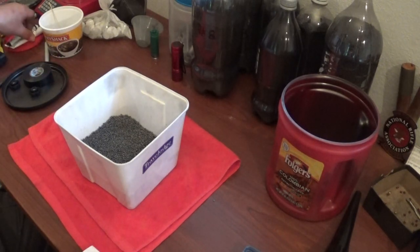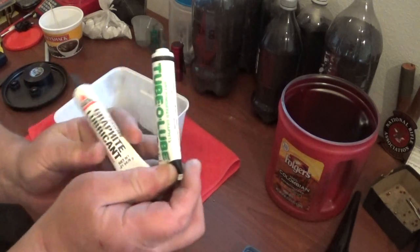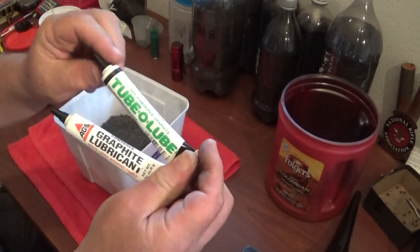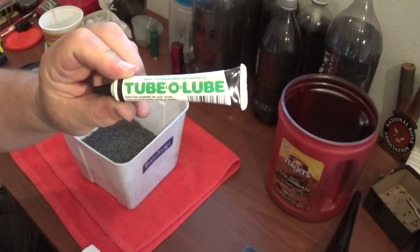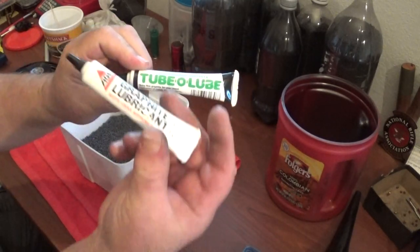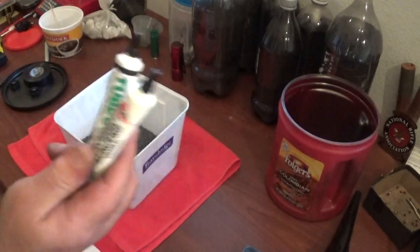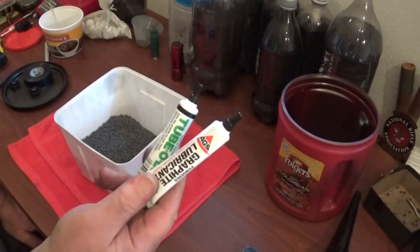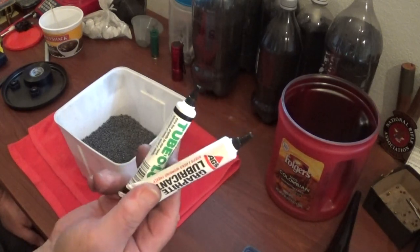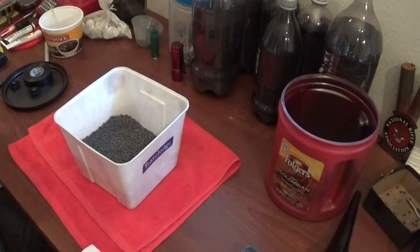Now, you can get these little tubes of graphite. You can go to Al's Auto Supply, Napa, whatever — these are usually right up there on the counter. But the thing is, these are about $2.25 a piece, so they're rather pricey for what I'm going to use them for.